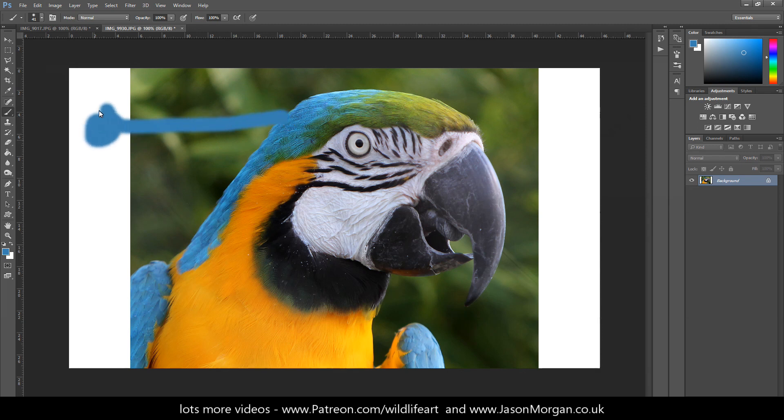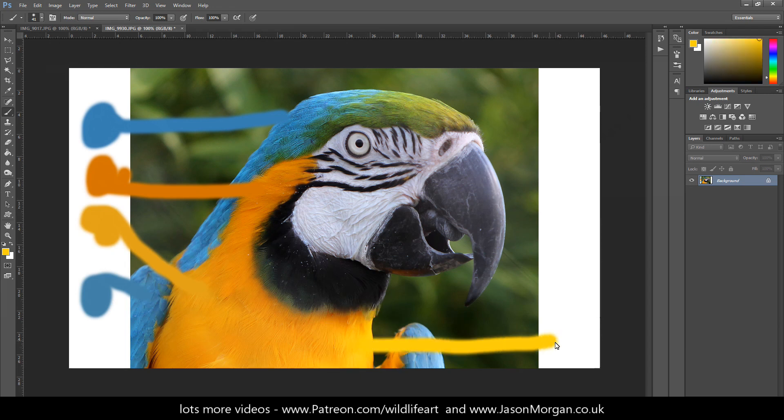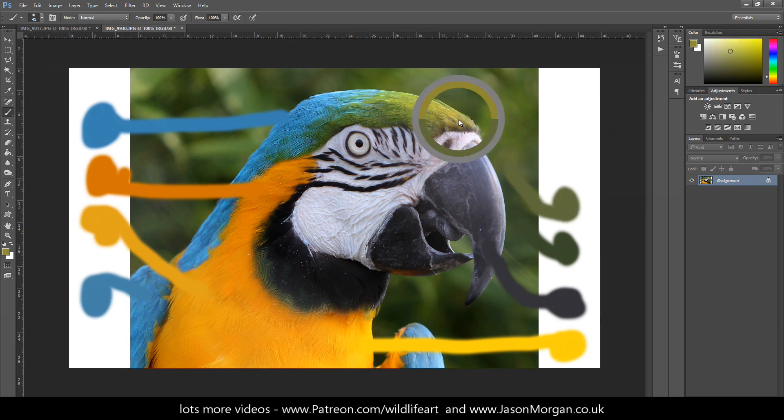I can drag that color out and put it on my white border. I can look at the orange — hold Alt, left-click to select it, and drag that out. I can look at a more yellowy tone down here, drag that out. Perhaps a general color of the wing — there's a very vibrant yellow there. I'm just selecting rough, major colors. Some areas are almost black, some are pretty much white, so I don't need to worry too much about those. Perhaps I want a background color or two — this gives me just some general colors making up this drawing or photograph.